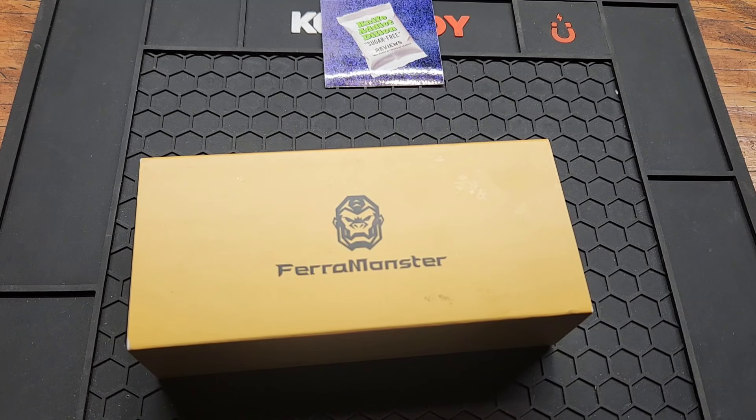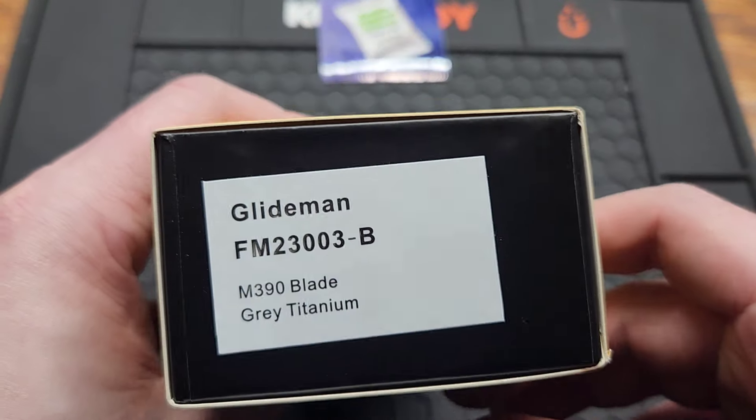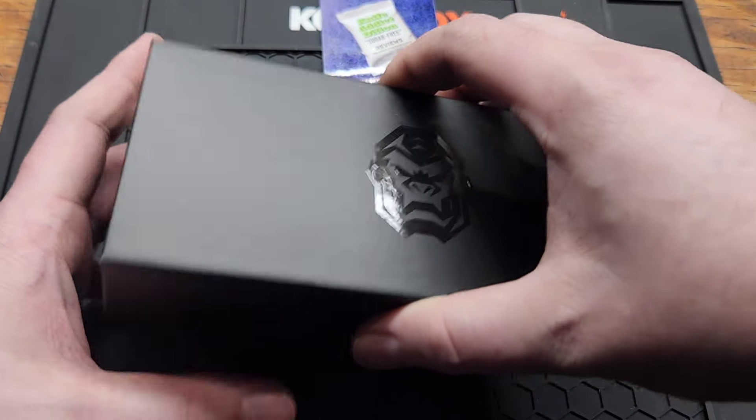How's it going YouTube? Back with another sugar-free review. Got an awesome new knife here today. This is the Faramonster Glideman. If you haven't heard of this company yet, you will be — they seem like they're starting to blow up.